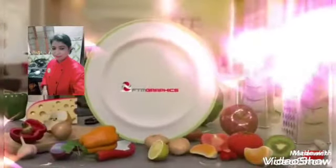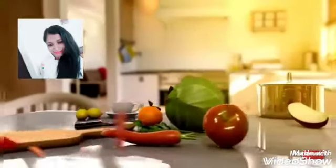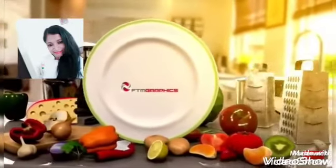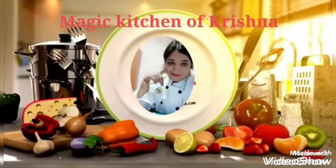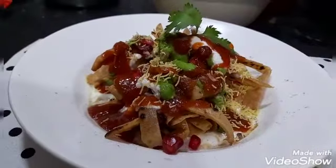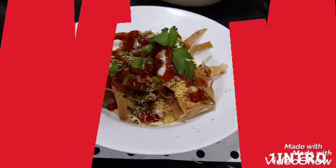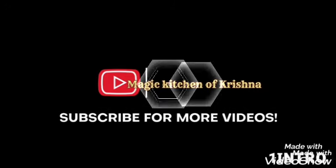Magical food by Chef's Journal — Magic Kitchen brings lots of magical recipes. Hello friends, today I am again coming with a wonderful recipe. It's a leftover roti chaat. Subscribe to my channel Magic Kitchen of Krishna for more videos.